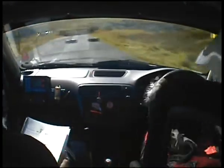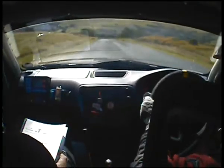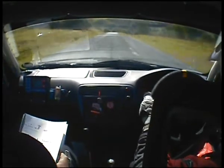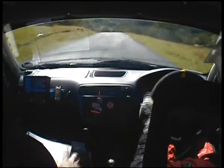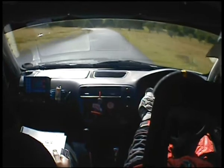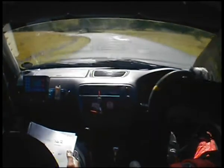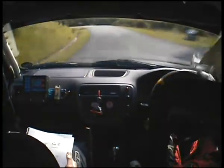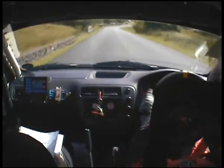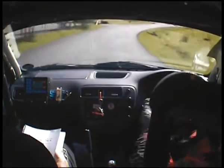Mid over crest. 250. Crest. 130 down. 4 left. 130. 4 right, sudden left. And into chicane.